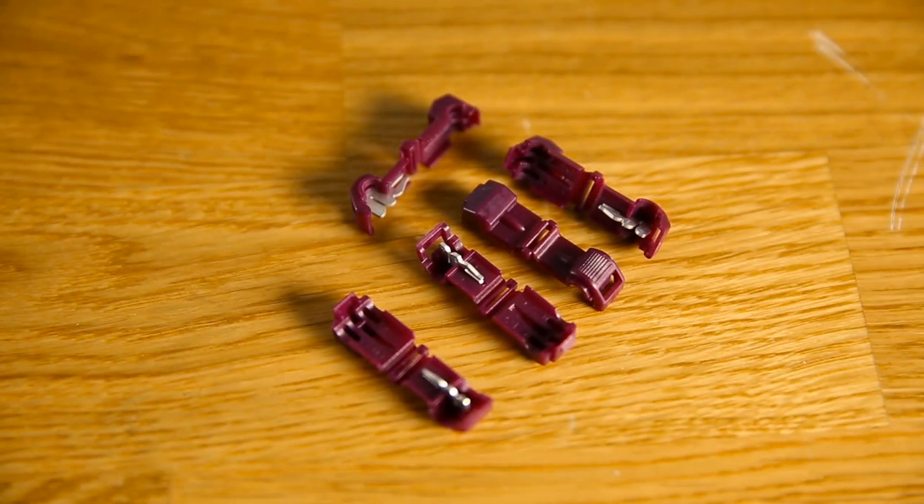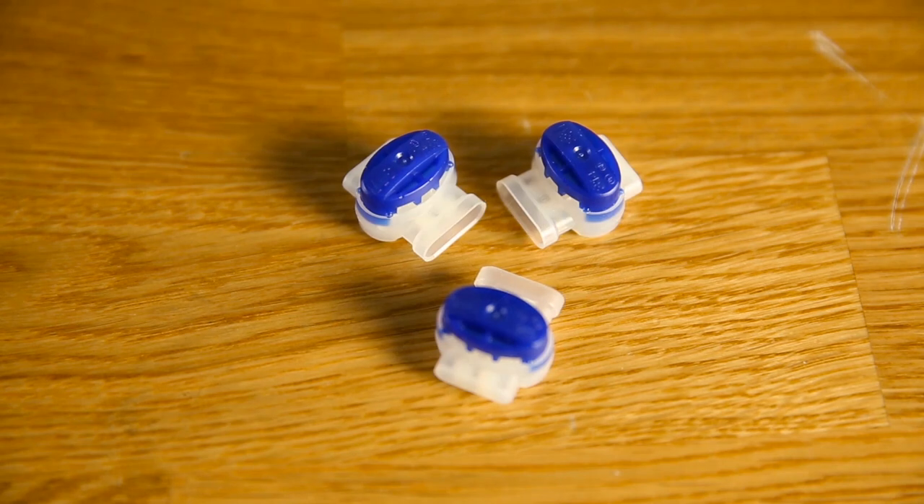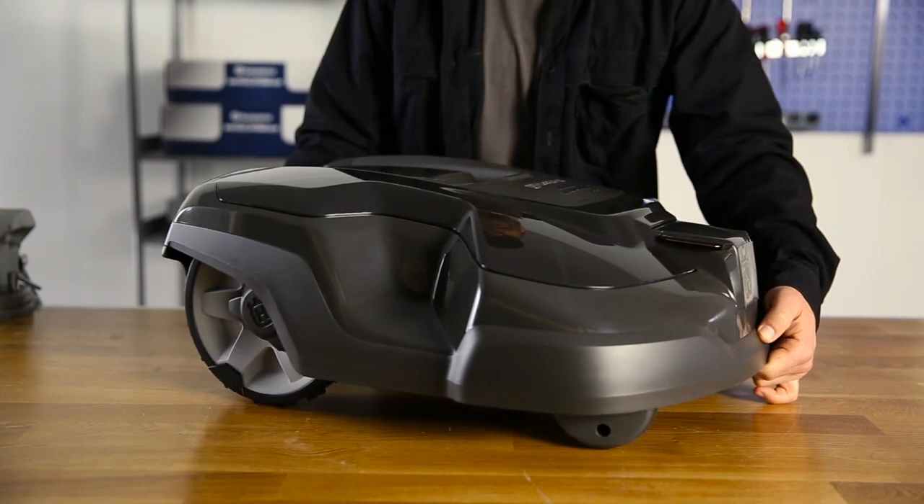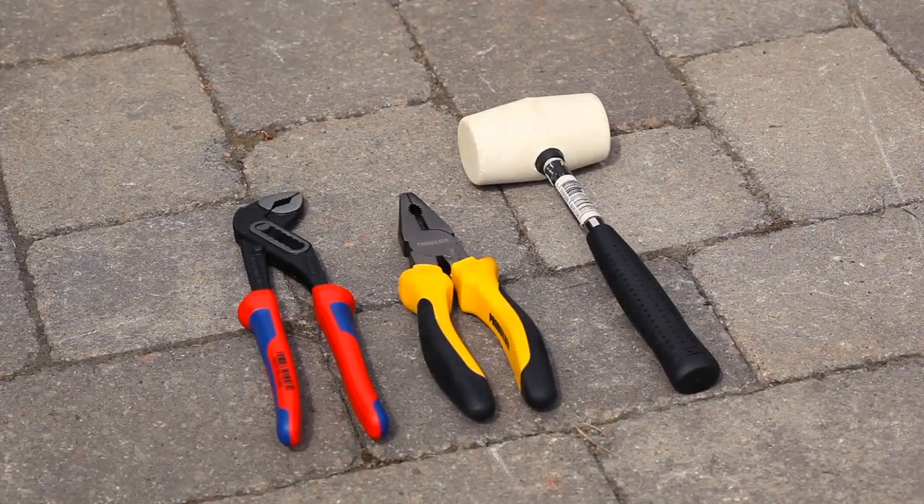The box also contains boundary and guide wire, staples to secure the wire to the ground, connectors for the charging station, and couplers to connect, repair, or extend the wire. The tools required are a hammer for the staples, two pairs of pliers, a wire cutter, and pliers for the couplers.